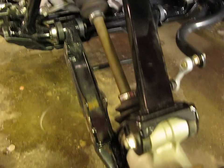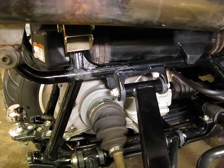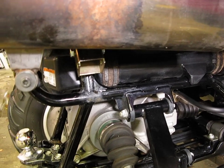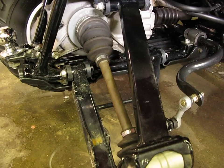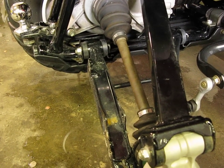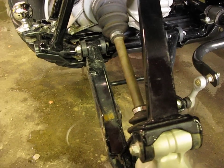What I'm going to do now is grab the shock, put it in place, and show you what it looks like once it's all on there. With these spacers, you're going to need some spacers down here as well for the lower bracket, and you'll see what it looks like.